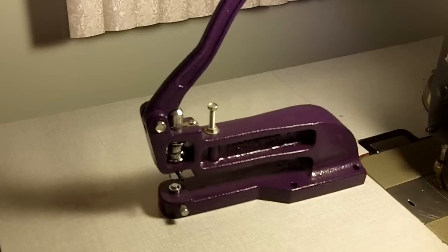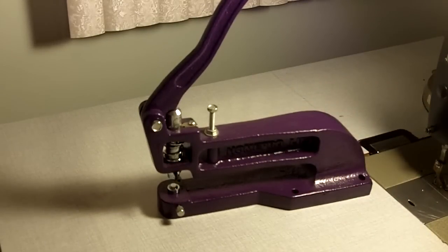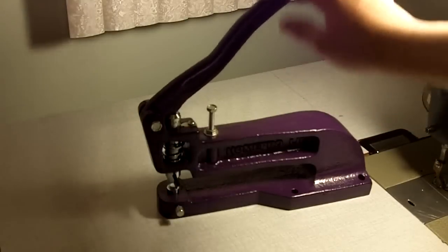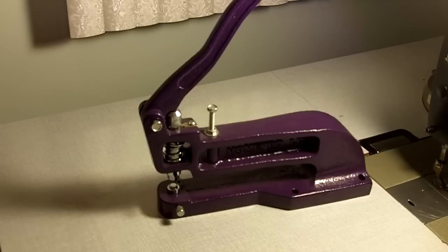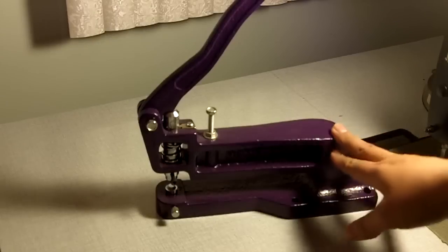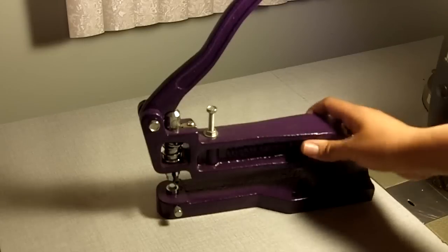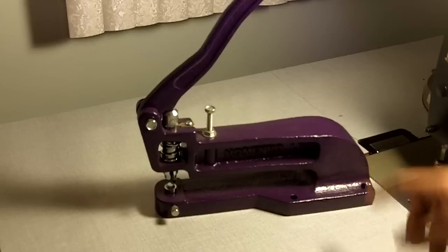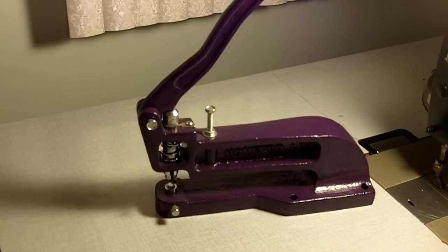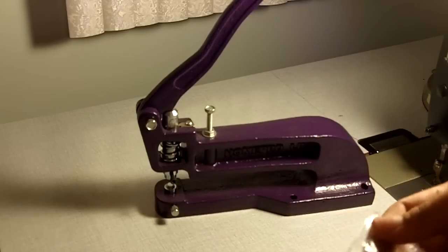What I'm going to be using to set the grommets is this setter here — it's the HomePro LR. The LR stands for long reach. It has gotten a lot of mixed reviews online and I just decided to try one for myself. It's cast iron so it's quite heavy, but it does have screws to screw it down and it comes with multiple dies. I have dies for type 0 grommets and also type 00 grommets.